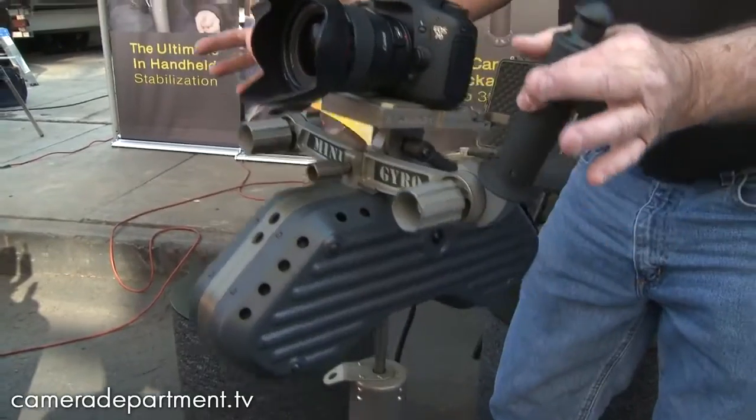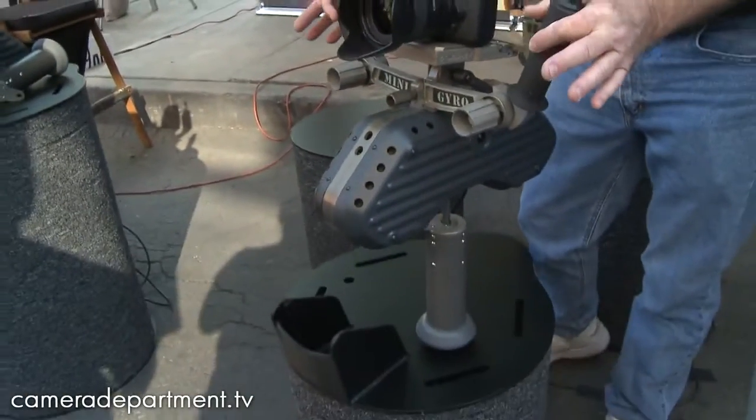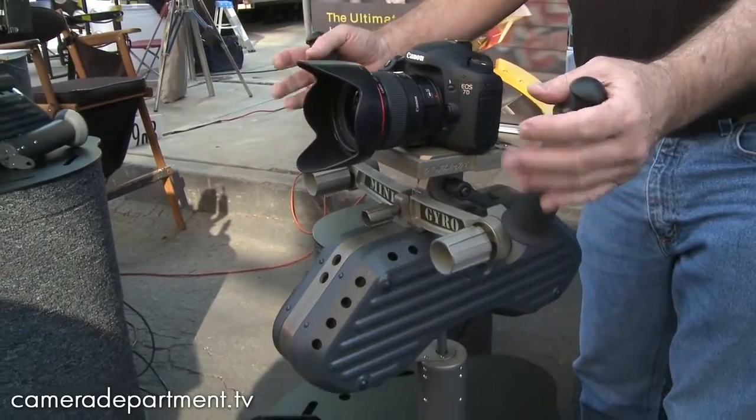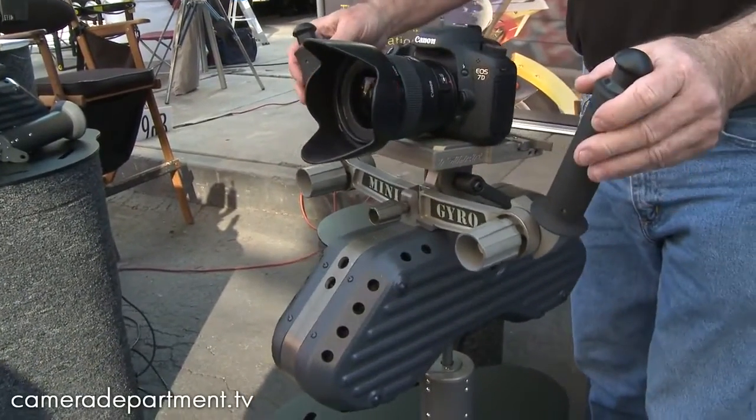It is not rigidly mounted. You can pick it up and place it on whatever surface you want. At that point, you just need to manage the camera package with a light, easy hold — no death grip. The package is like 30 pounds, but it's not so much the weight, it's the size of the package. We want to keep the packages concise, something that's easy to manage.